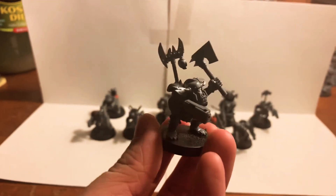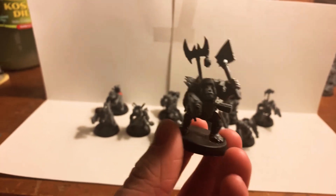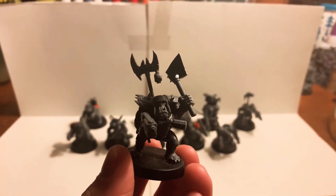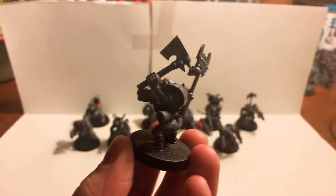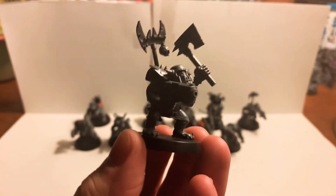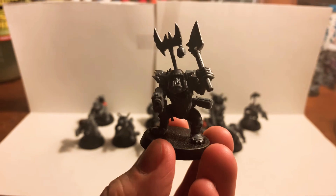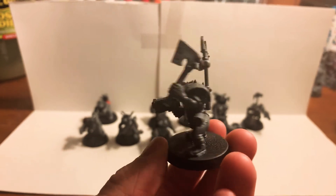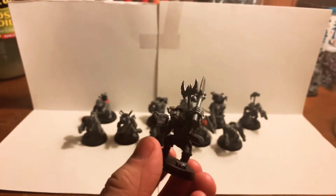This boy here — he is not the leader, if you're wondering. Most orc mobs will have one boy with a giant pole on his back, but this is not the leader; none of these guys are the leader, they're just all regular boys. I quite like the look of him — he looks like he's bracing himself for a charge while raising his choppa ready to hit whoever charges into him. He's got a stick bomb and two massive shoulder pads.